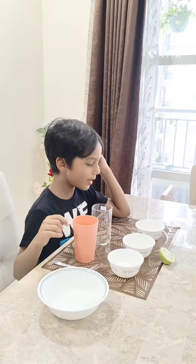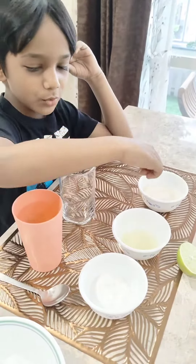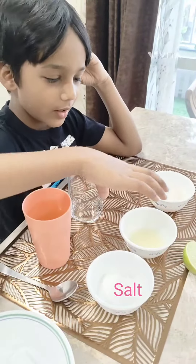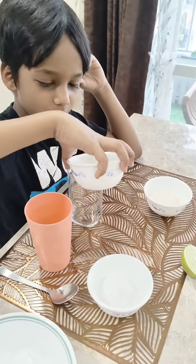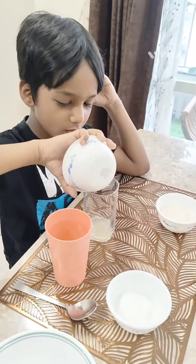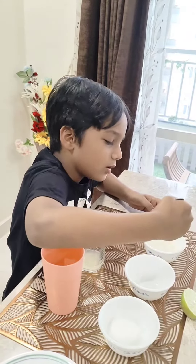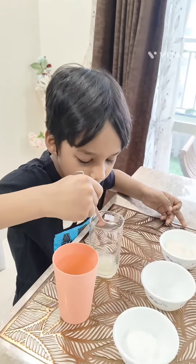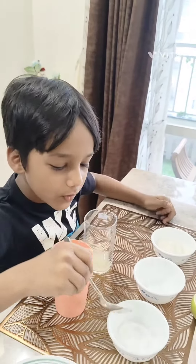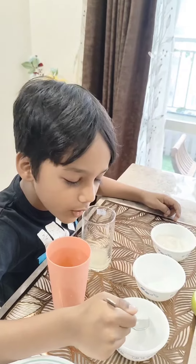Hello guys, today we are making lemon juice. Lemon, sugar, salt — and make lemon juice. We have to add 1 spoon of sugar and we have to add 2 sides of the salt.